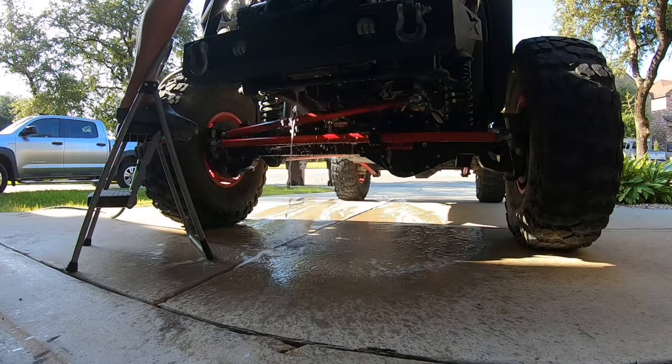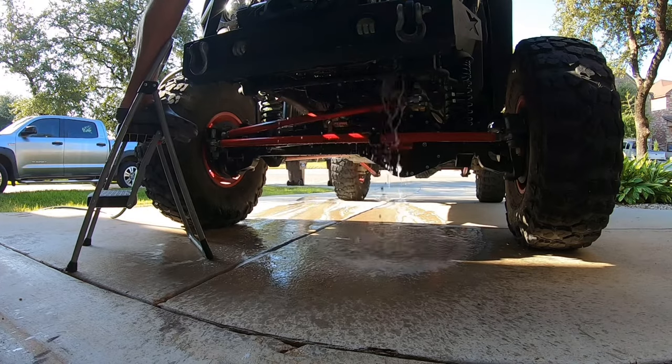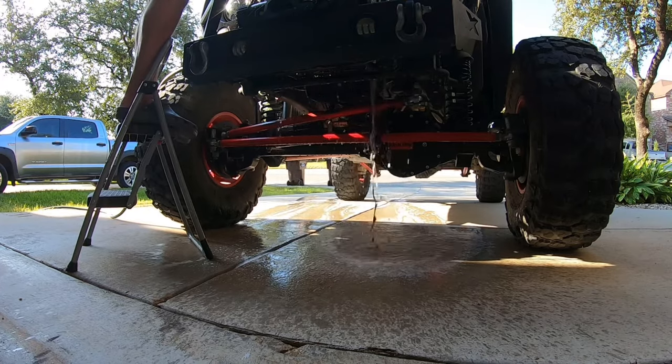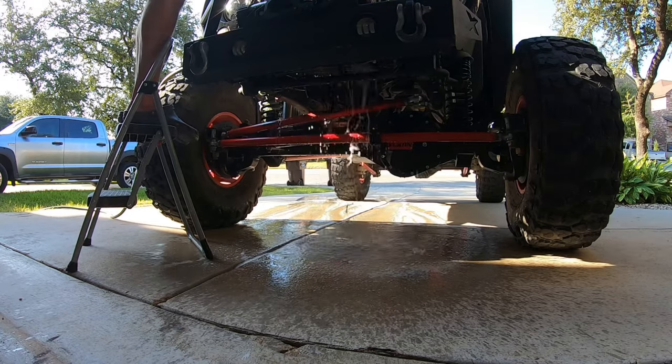I like to start at the top of the radiator, pick a side, go slowly across back and forth, working your way down. You'll notice most of the dirt is located at the bottom, so spend more time there. Then button it all up — reverse the process from how you took it apart, get it all back together. Make sure you rinse it really well until the water's clear and all the bubbles stop coming out. Get all the soap and cleaner out of there, and make sure you plug everything back in, especially your fan.